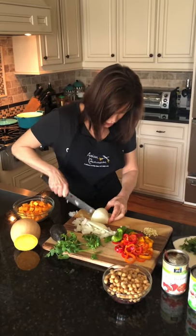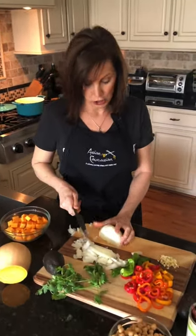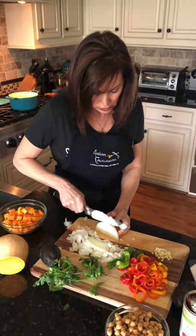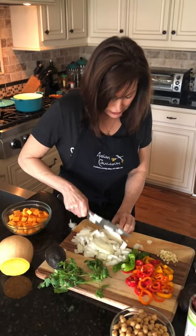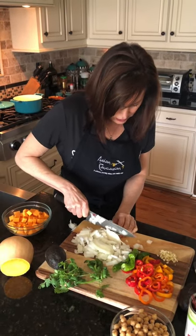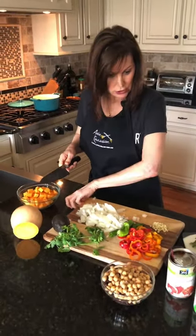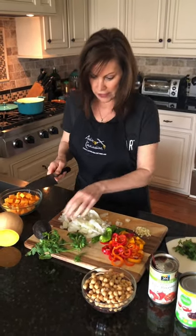I've got one whole onion here. I like my chili very chunky, but if you don't, lessen up on the veggies. I'm going to be using one can of the chopped tomatoes I already had in my pantry. I'm going to bring this over to the stove and we're going to get started on sautéing our veg.